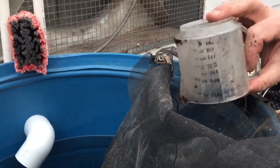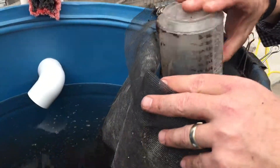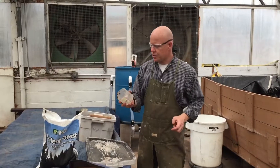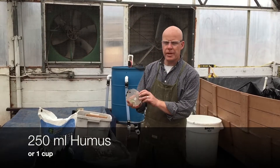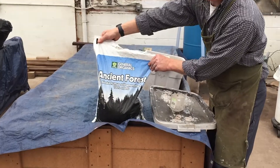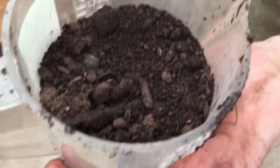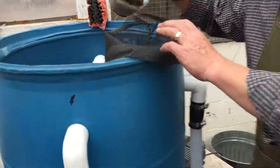We've got four cups and we'll end up with about six cups of compost. Next we'll be adding about 250 milliliters of humus, which is a little bit over a cup. This is what we've used before and it seems to work pretty well, and then we'll add that to our tea mixture.